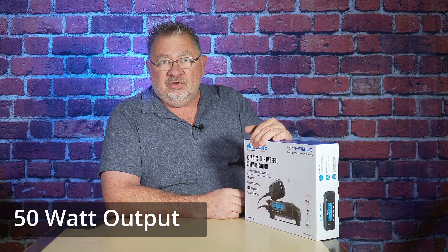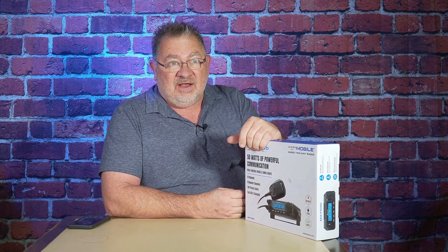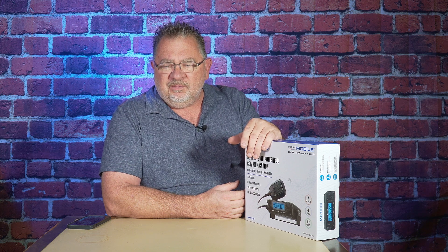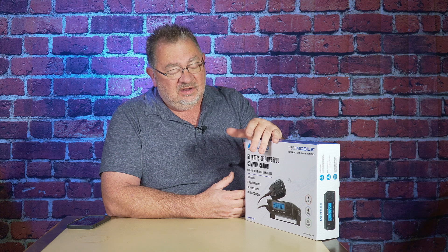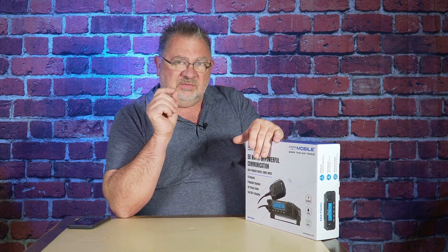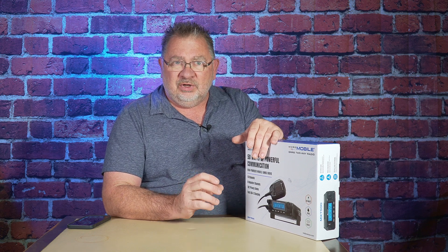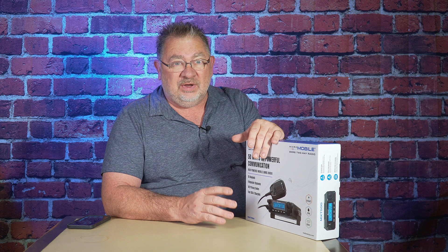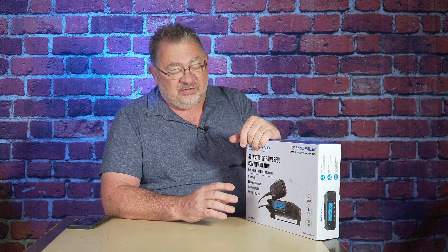50 watts — that is the maximum allowable by law. I already have a 50-watt radio in the Jeep, a BTEC 50X1 that I've had for coming up on a year. It's done well, but it's starting to have problems. I had to reset it recently because some frequencies were acting up. The on/off button — which is also the volume — is really stiff and awkward. I want something more rugged since we get things wet and dirty.